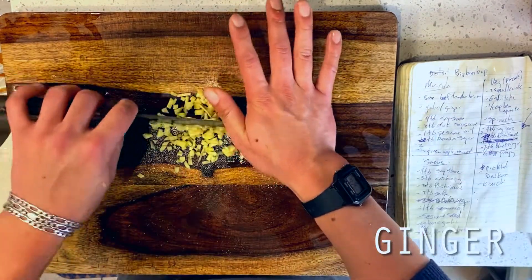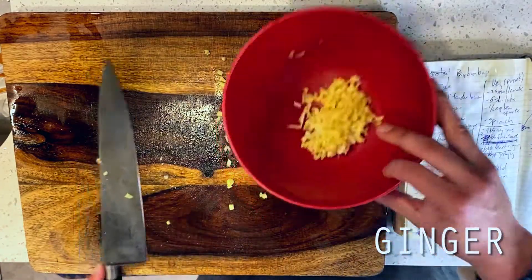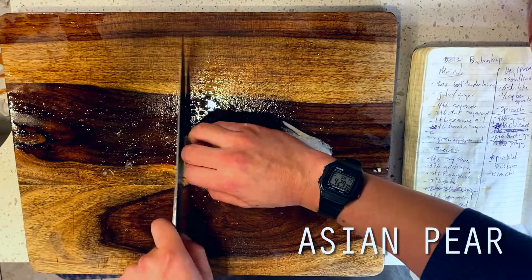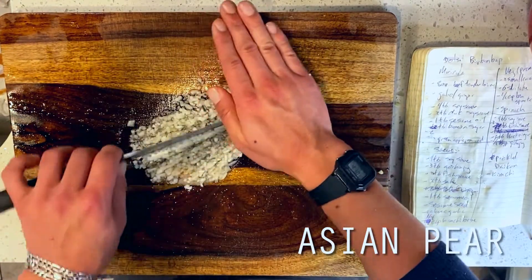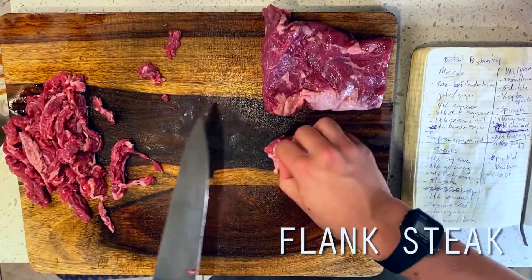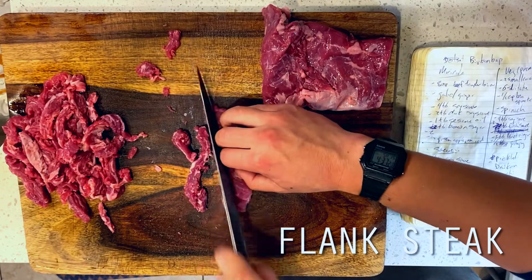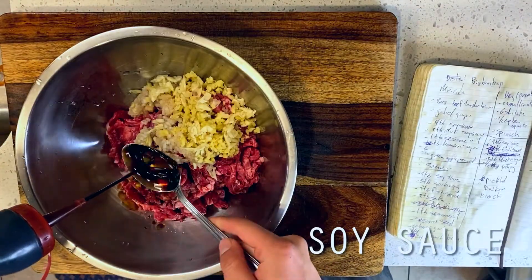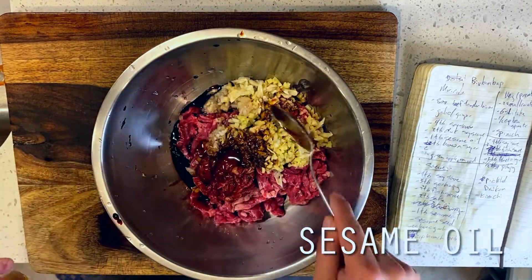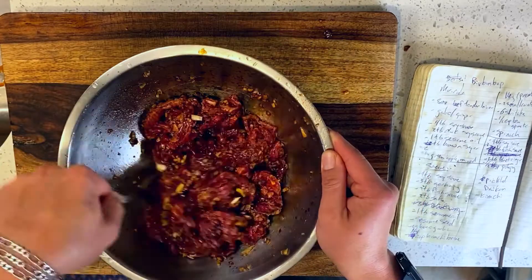I'm starting things off by crushing and mincing four cloves of garlic, followed by fine mincing one inch — or about a tablespoon — of ginger. Next up is a quarter of an Asian pear, which I'm peeling, removing its core, and then giving a fine mince, saving the remainder for snacking. Then I'm separating my flank steak from its membrane and thinly slicing against the grain. Finally, I'm tossing this all into a mixing bowl and adding four tablespoons of soy sauce, two tablespoons of dark soy sauce, one tablespoon of sesame oil, and two tablespoons of brown sugar. I'm setting this aside for 30 minutes, or up to one hour, to marinate while we move on to our rice.